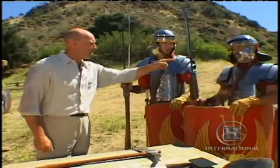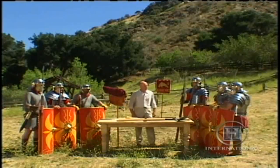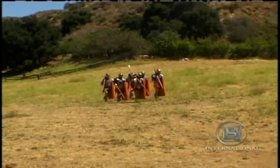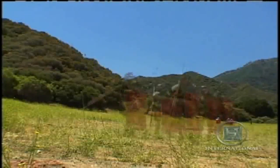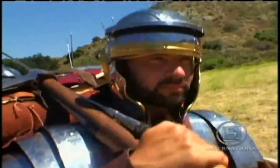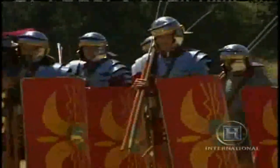This soldier has just disobeyed an order. The Roman army is held together by discipline. Even in peacetime, a legionary had to route march three times a month in full kit, which weighed between 80 and 100 pounds. The legionaries called themselves after the name of the general who thought up this brilliant idea — Marius's mules.